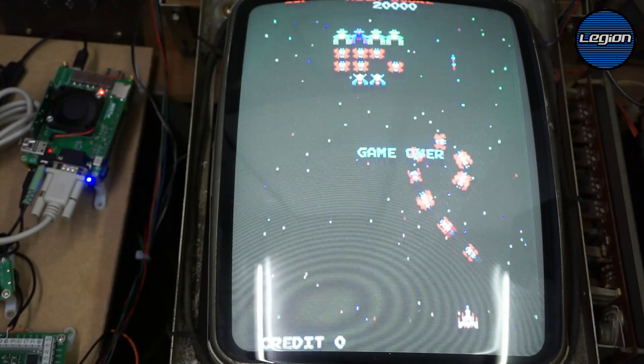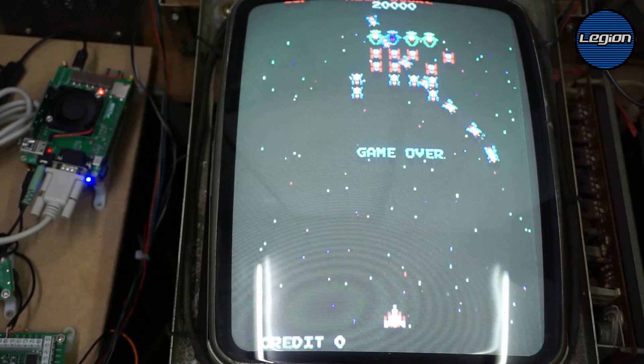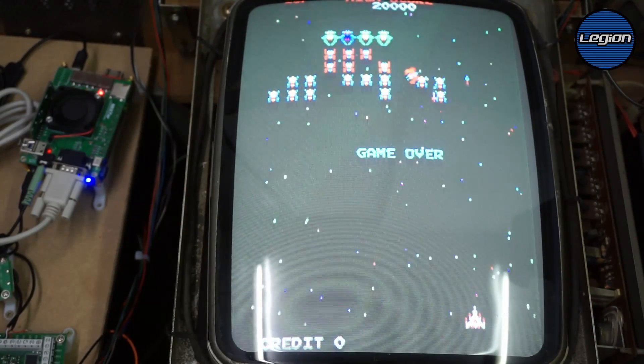This is running at the original arcade resolution, 15kHz. There's no emulation — it's direct hardware.